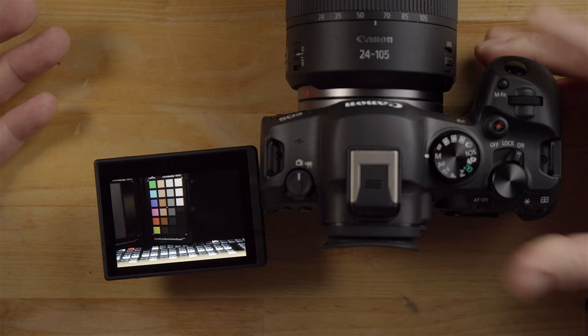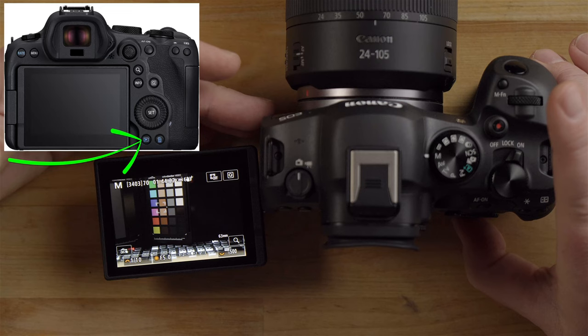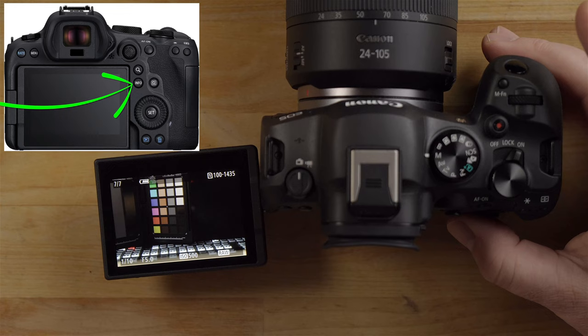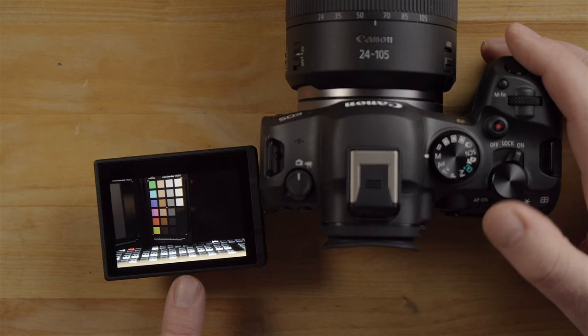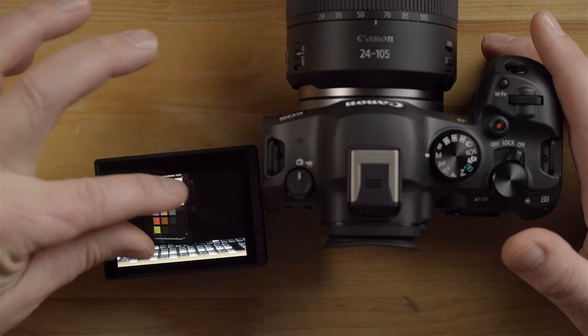I just took a photo. If I hit the playback button on the back of the camera, there's the photo. Hitting the info button gives you more information about the shot, and hitting it again shows the histogram and full camera settings for that image. You can zoom in using the thumb dial or by pinching to zoom on the touchscreen.